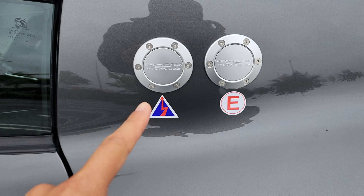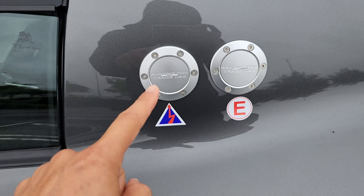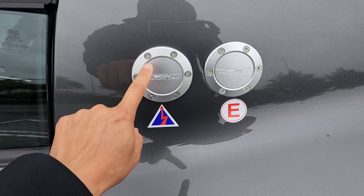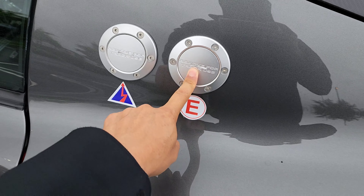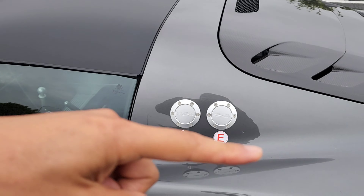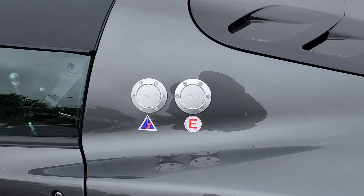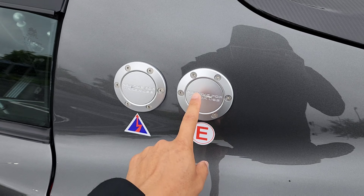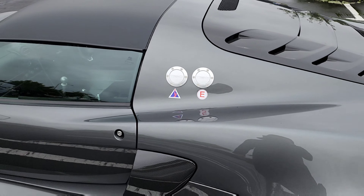This is the electrical cutoff — there's a cap you have to remove to reveal the button that cuts all power in the car. And this is for the fire extinguisher — there's a built-in extinguisher system inside the car and engine bay as well. For track use, you remove this cap and someone from outside can press this button to extinguish a fire.